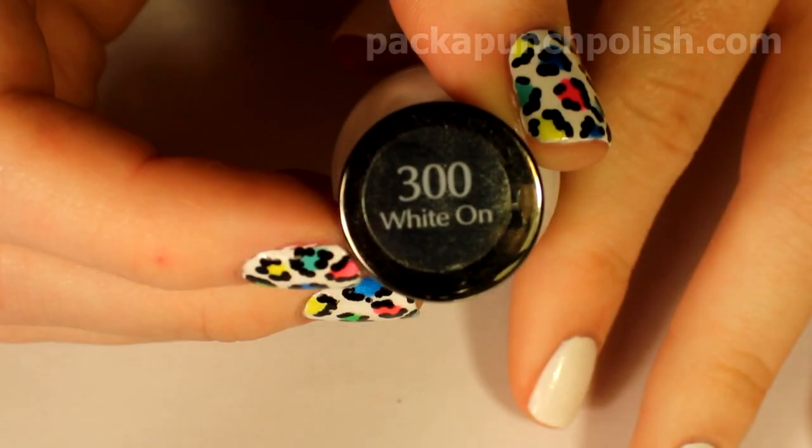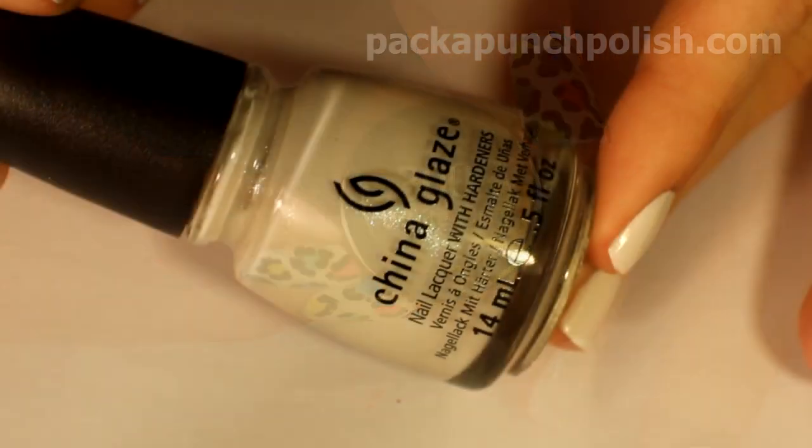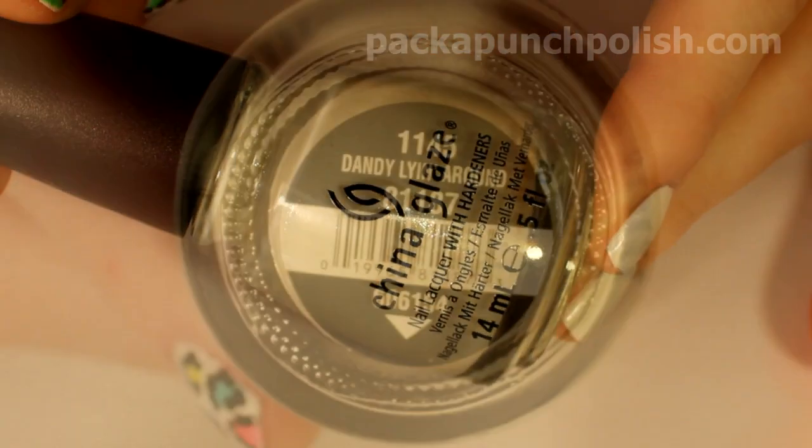I used one coat of Sally Hansen Extreme Wear in White On, and then one coat of China Glaze Dandy Lion.